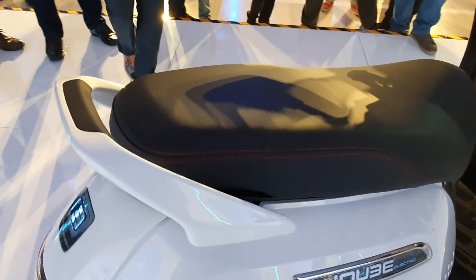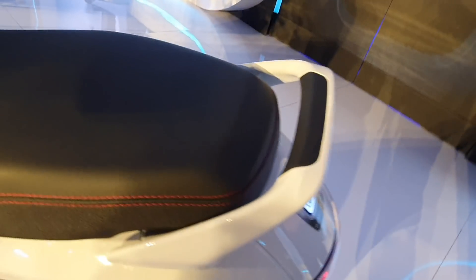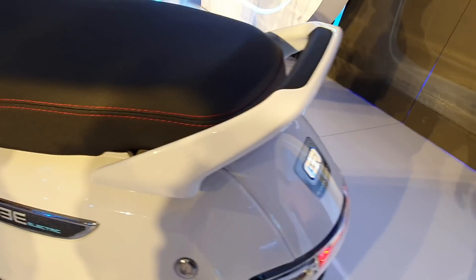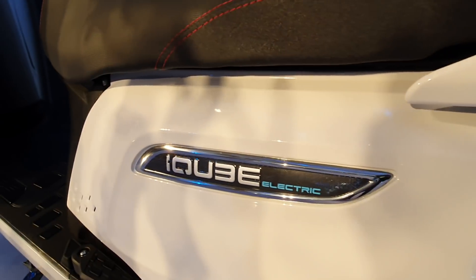The stitch quality of the seat is excellent — the seat is nice and spacious with adequate room for the rider as well as the pillion. You have a grab bar integrated well, and the stitching looks really premium.